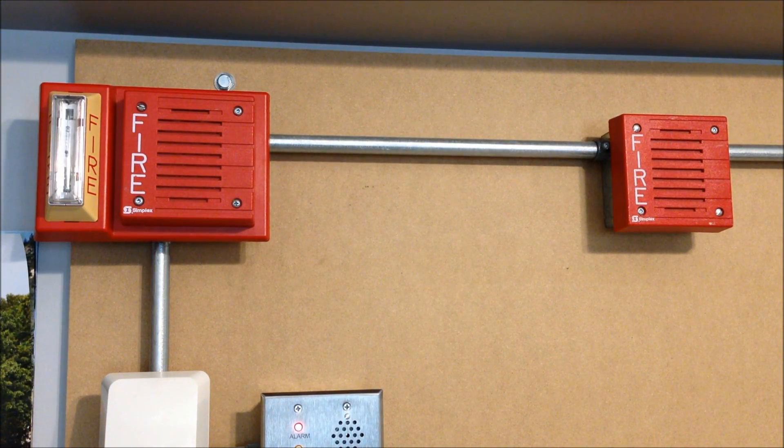Hey everybody, welcome to System Test 44. Today we're going to be looking at two Simplex horns that look really similar on the outside but actually operate quite differently on the inside. I'm sure for those who have watched enough of these videos, you already know exactly what's going on with these two horns.